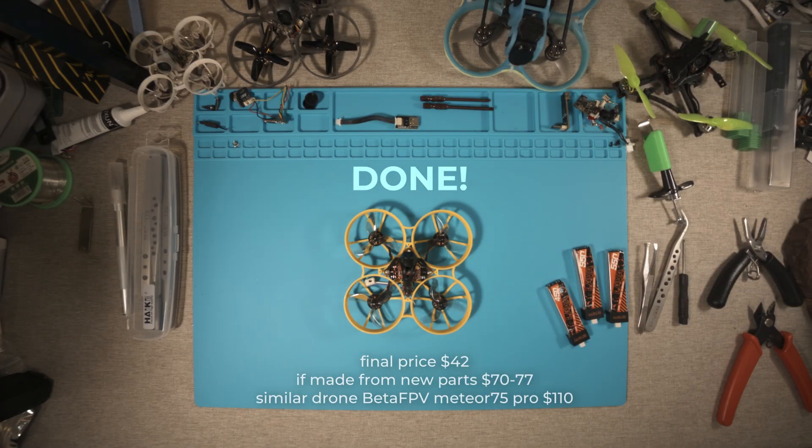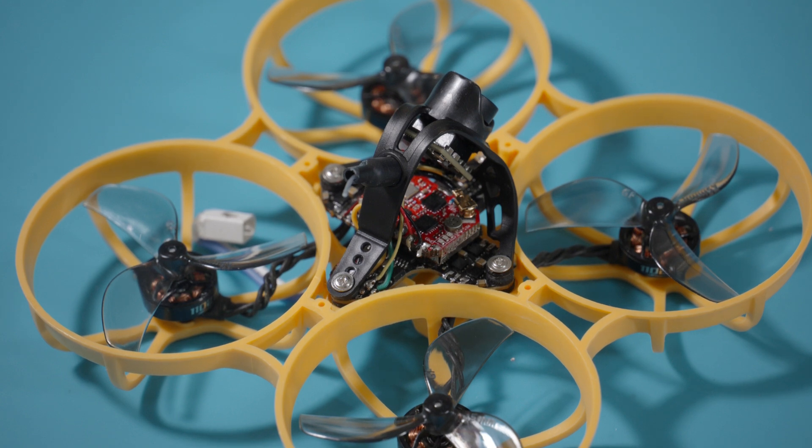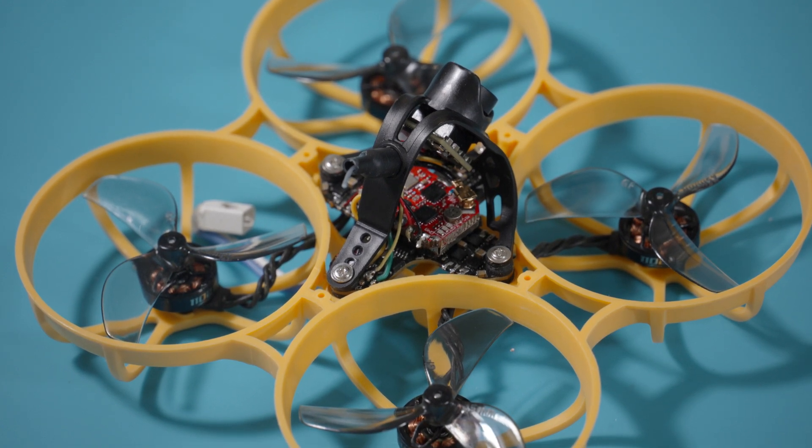Done. I spent $42 and some of my time on the whole thing. If you take all new parts, it will cost $70 to $77. Is it worth it, or is it better to get a ready-to-use Meteor 75 Pro for $110? Write in the comments.